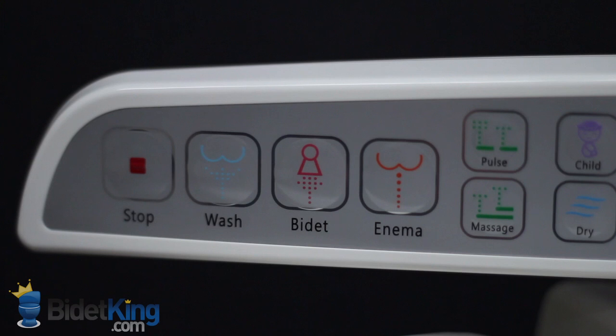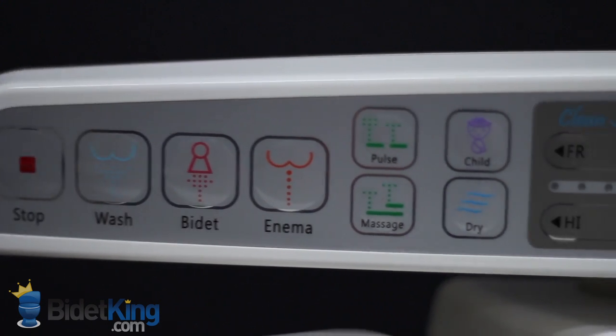These bidet seats have great water spray pressure. They offer front and rear cleansing, and even have a dedicated enema function to help relieve constipation. Nozzle position, water temperature, and pressure are all fully adjustable.